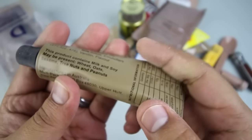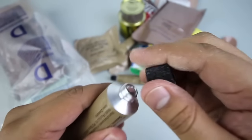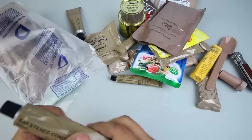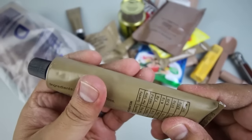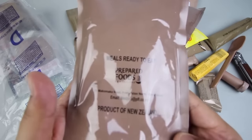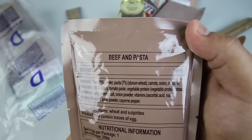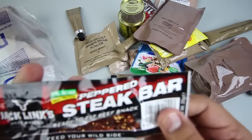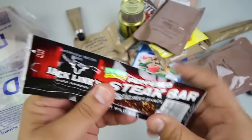We've got a tube of chocolate spread, of course made in Australia. I'm really liking this ration already, very impressed. We have a tube of sweetened condensed milk — this sounds amazing. We've got another entrée with the MRE thing going on, made by Prepared Foods in New Zealand — this is Beef and Pasta. Got a Jack Link's Peppered Steak Bar, ready to eat beef snack. Can't go wrong with that.